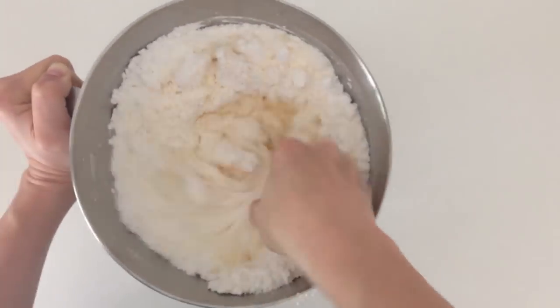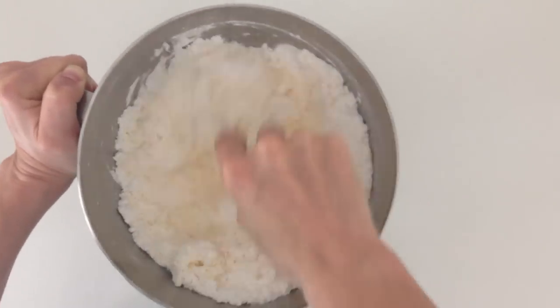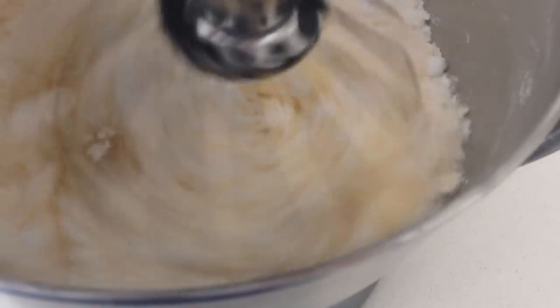Stir the butter and the icing sugar together using a spoon until it is slightly combined and then use the electric mixer on low speed. If you just jump straight into high speed you are going to end up with a face full of icing sugar. Once reasonably combined and starting to look like a paste, then you can turn your mixer on to high speed and mix it for about 4 minutes.